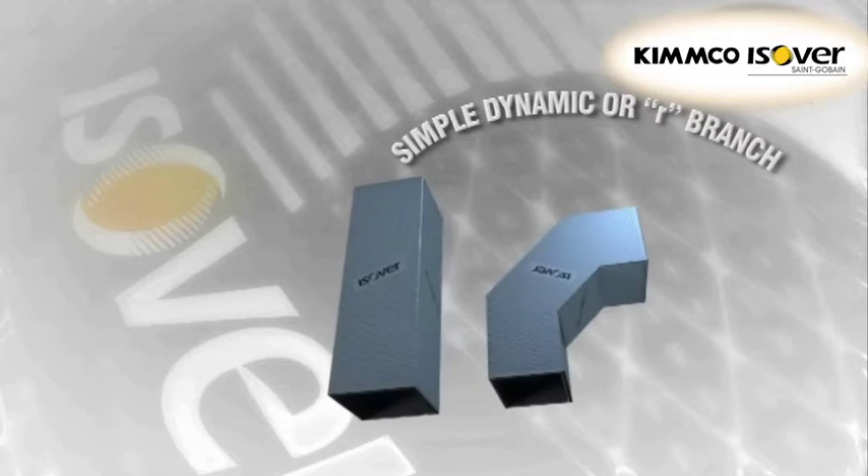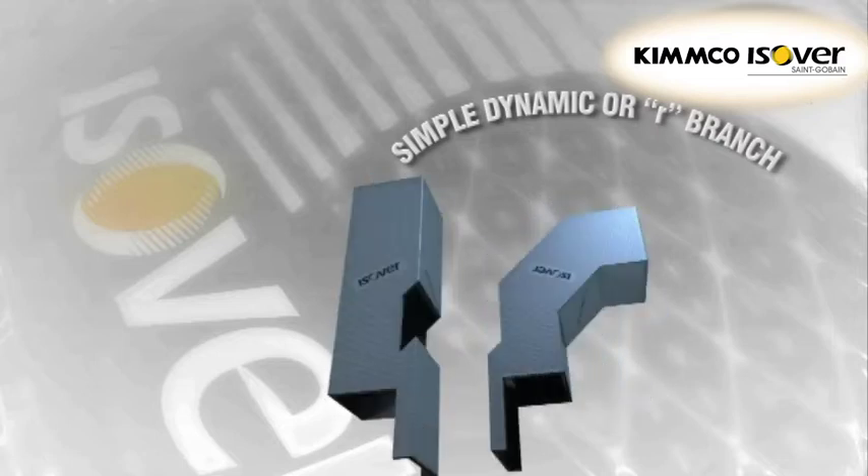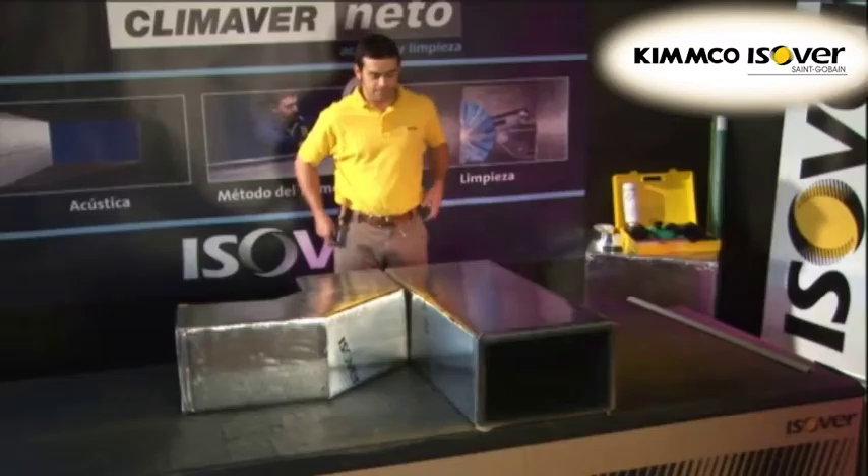Simple dynamic or R branch. It is made from a straight duct and an elbow duct with dimensions X and Y respectively.